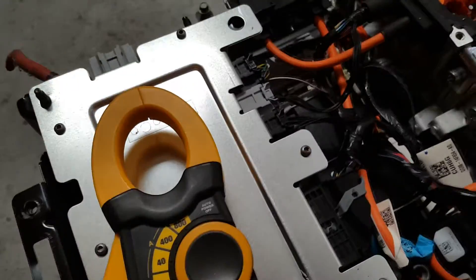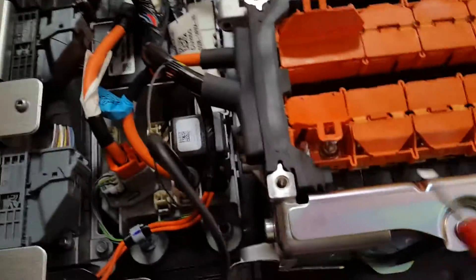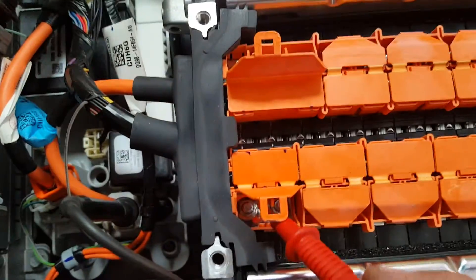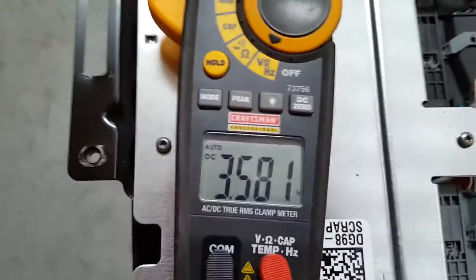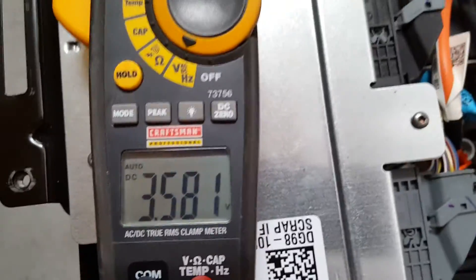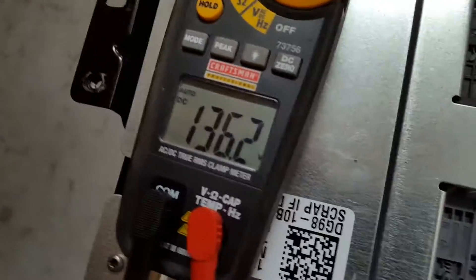I have one end connected right here. I'm going to check the voltage on the first cell — three and a half volts, three point six volts. I'm going to go all the way across the bank and check the voltage for one bank: 136.2 volts.